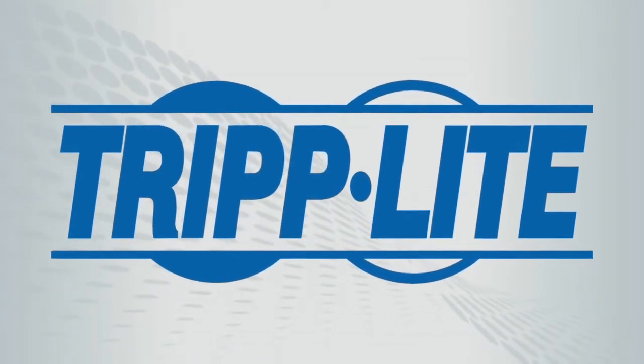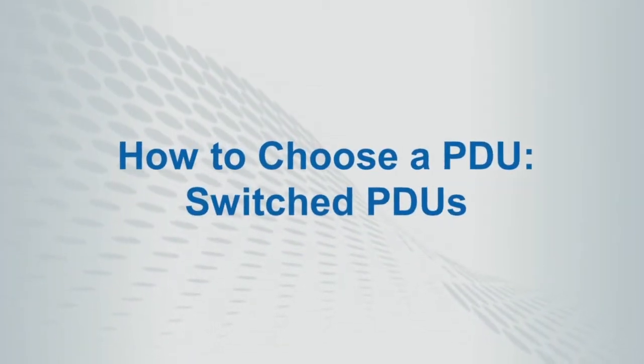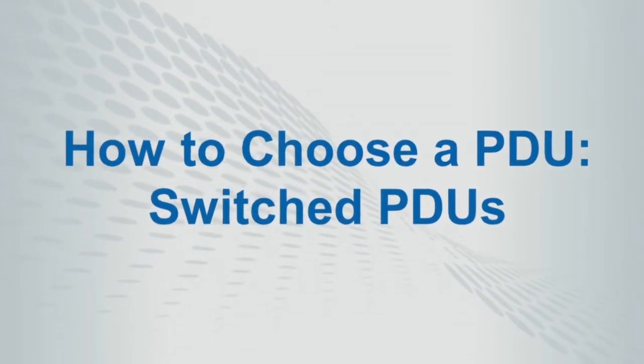In this video, we will provide an overview of the Triplite PDU line, then focus on the special features of switched PDUs.